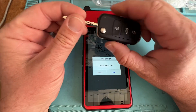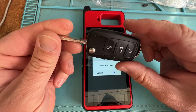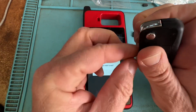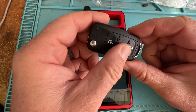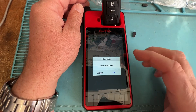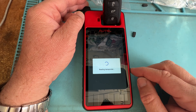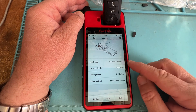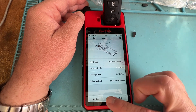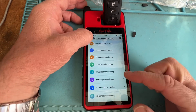For comparison, we have a factory spec key. Volkswagen - this is for the newer ones like the 2013s and 2014s and stuff like that. Let's stick it in and let's read. And once again, 48. Can we clone it? No, unfortunately not.